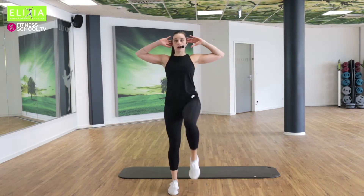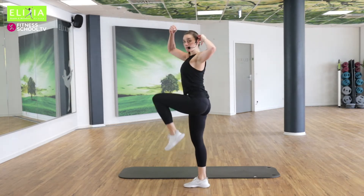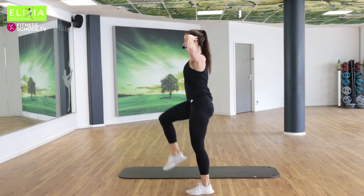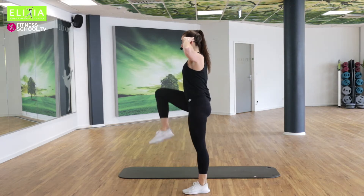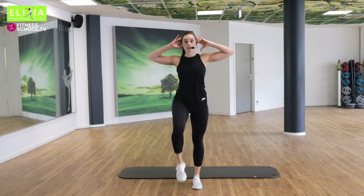Hebe die Knie. Achtmal noch. Sieben. Der Rücken bleibt gerade. Stay strong in your back. Drei, zwei. Langsam, langsam.